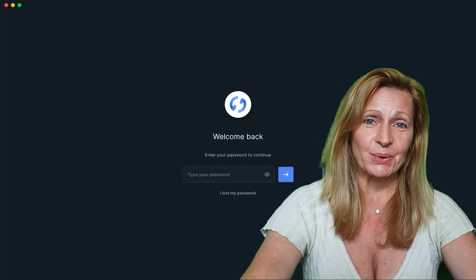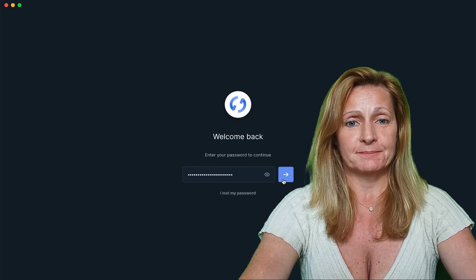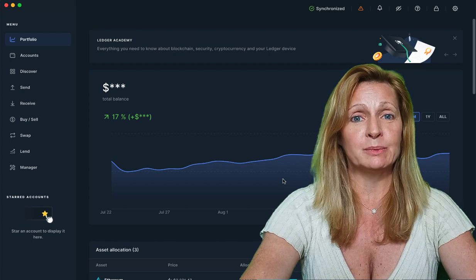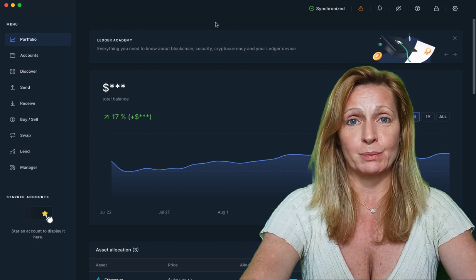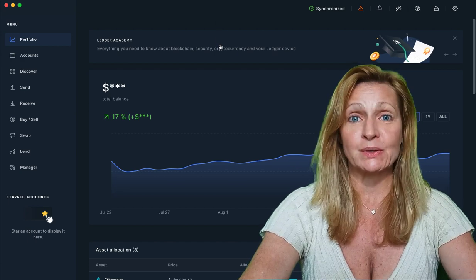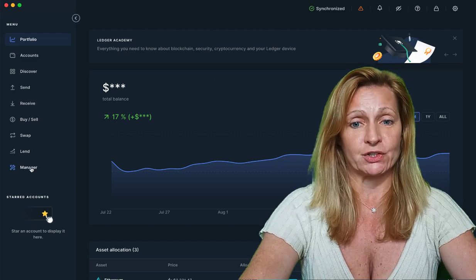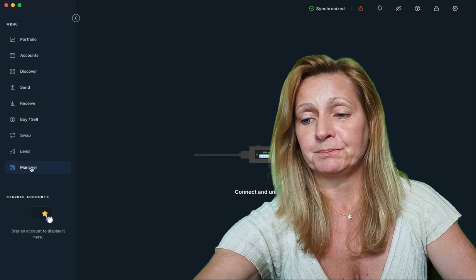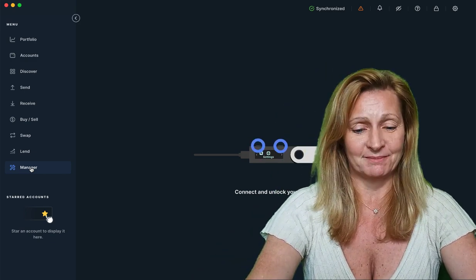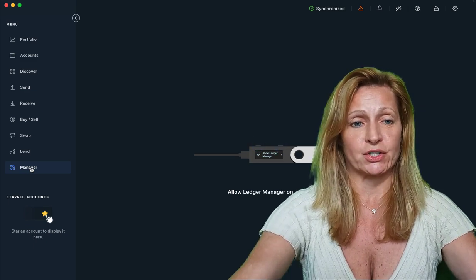The first thing we're going to do is open up our Ledger Live app and log in. If it's been a few days since you've opened your ledger, you will probably see an update firmware bar at the top. You want to make sure that your ledger has the most up-to-date firmware on it. Then go to the Manager tab, connect your device, enter your PIN, and allow the Ledger Manager on your device.